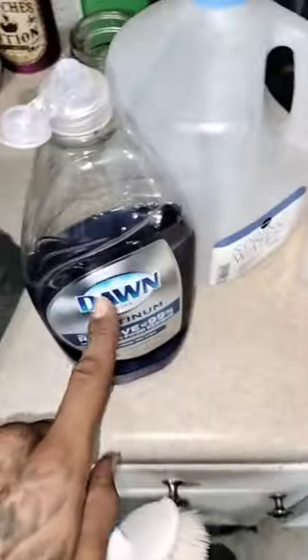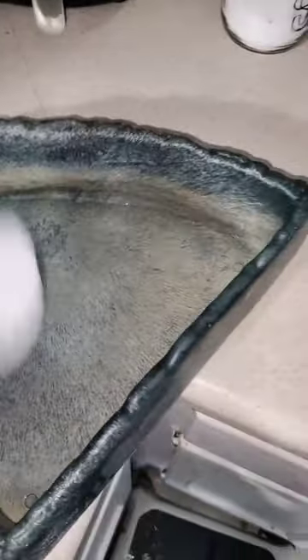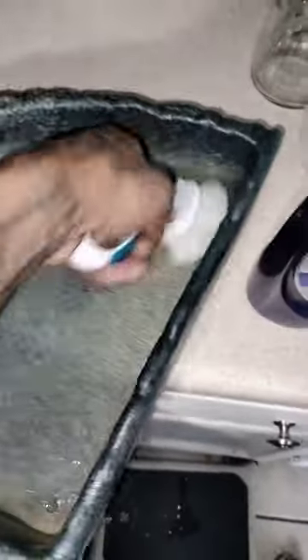Snake tank cleaning day and we're gonna do it for the low. We got water, alcohol, and Dawn dish soap. I like to rinse the bowls, her little hideout, and all that stuff with Dawn. I rinse everything, scrub it down real good, rinse it off.